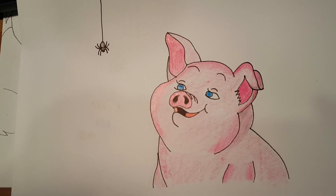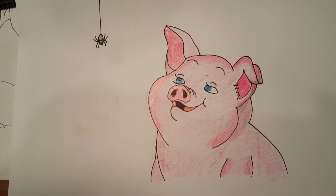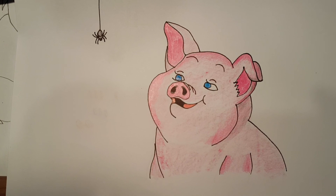There's Wilbur looking at Charlotte. Have fun. Next up, I'll do a big Charlotte.